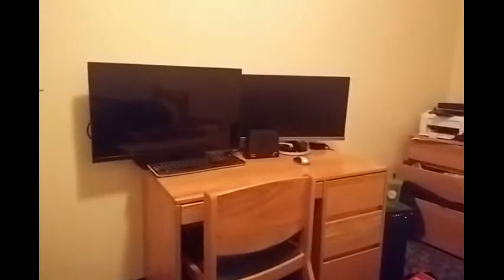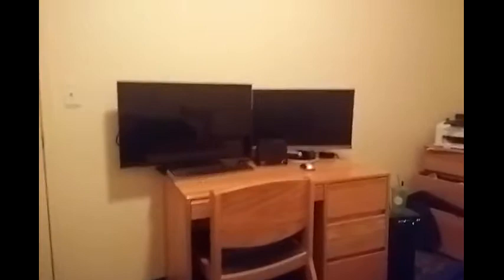And then if I turn the TV off, it will once again put everything to sleep. That's awesome because I hate little lights — like my router — so at night I don't have to have all the lights on.